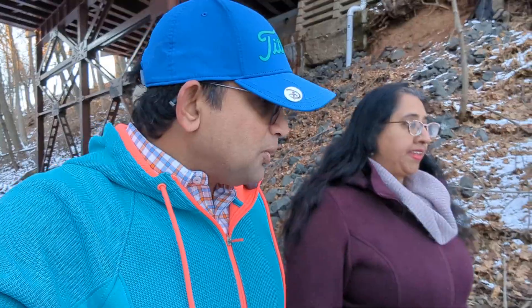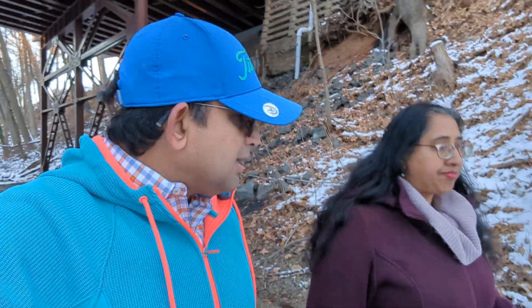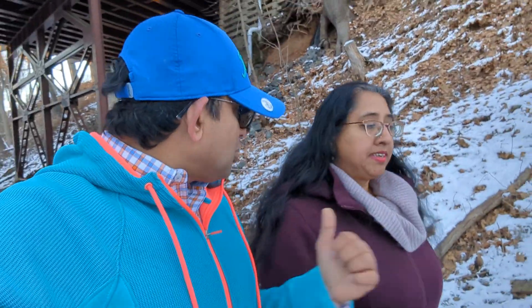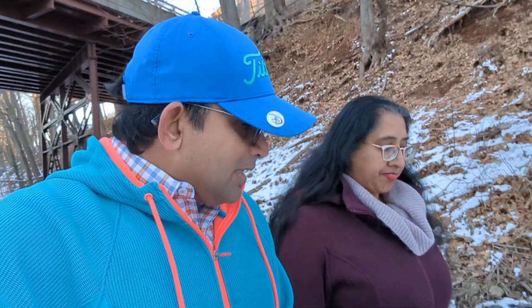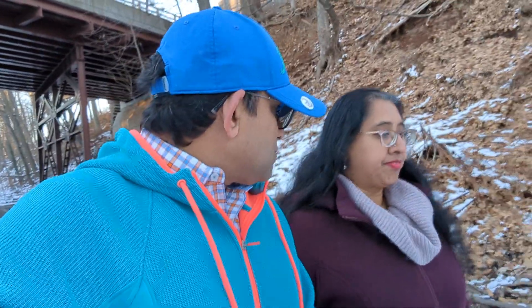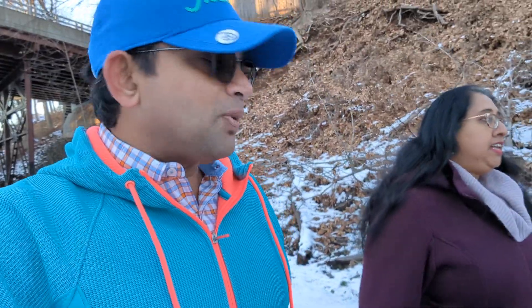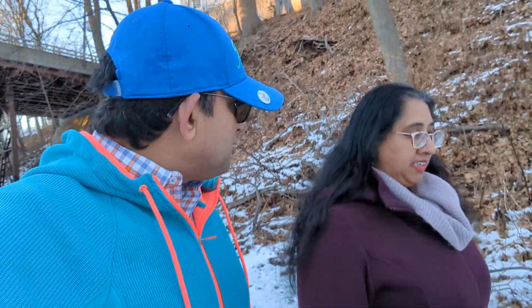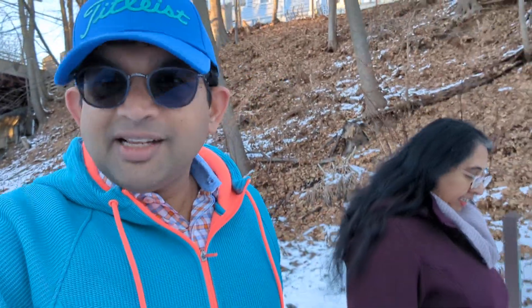When you strengthen those two things, your hip extension gets better, which is a very important portion of running. And that will also help you — we will talk about that more. So that's the second portion. And the third one is your core. The core muscles need to be engaged as well for you to run better. So these three muscle groups are why, when you do strength training, we try to attack these muscle groups in a very systematic manner.